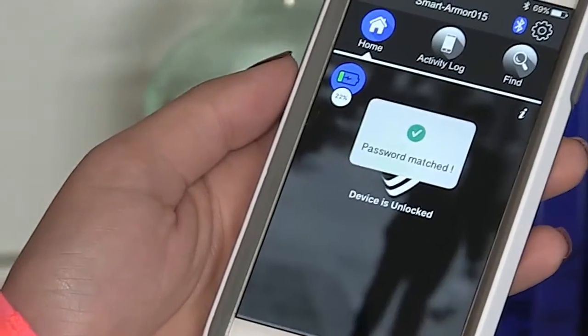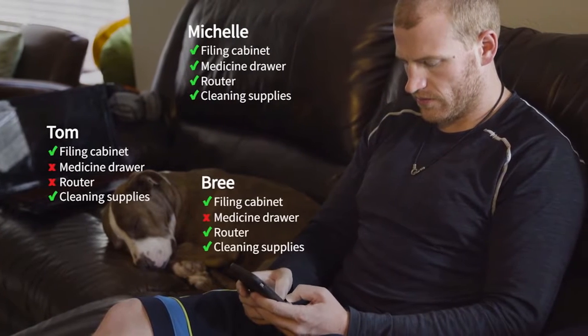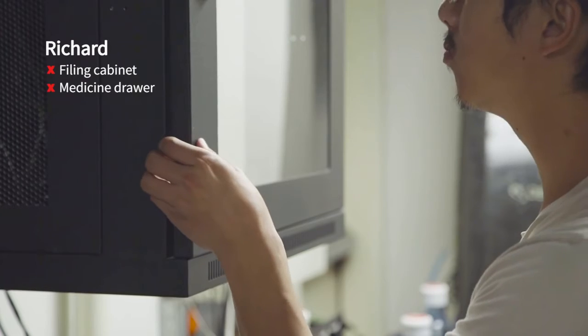You can set an encrypted passcode. You can also share and customize access to others — share access to as many SmartCubes with anyone you want, or restrict as needed.